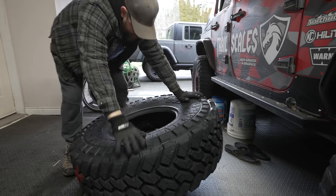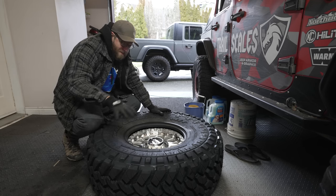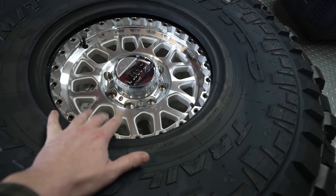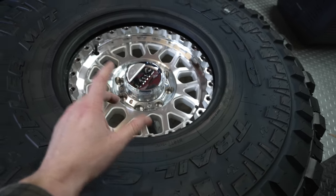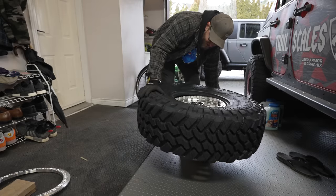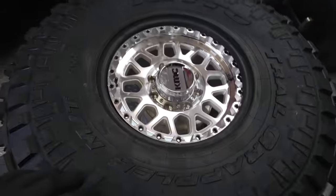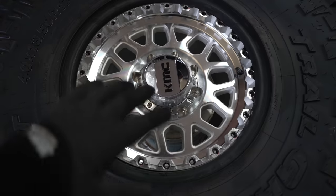This is where the bucket becomes important. We don't want any pressure on the tire when mounting — we want the rim to be taller than the tire, so the tire's sitting on the rim, not the ground. We stand the wheel on the bucket so the rim is completely suspended. Then we need to get the whole outer lip of the tire below the rim line so it seats nice and flush when we put the ring on.